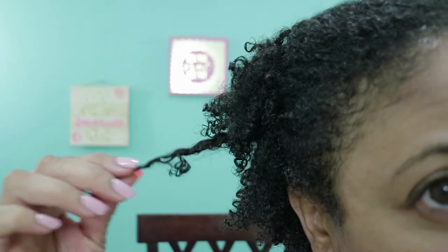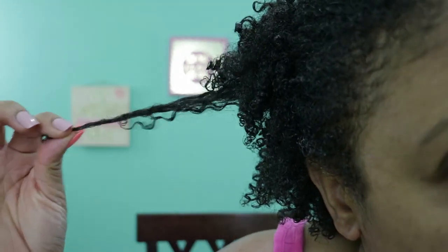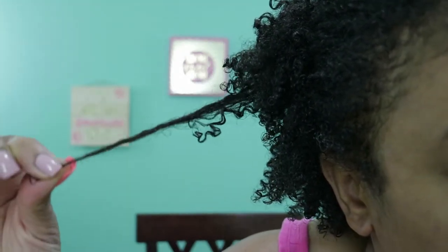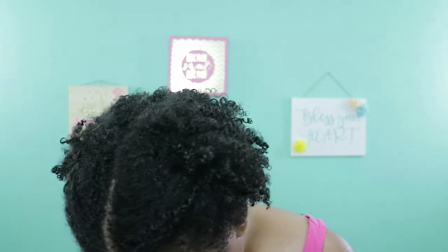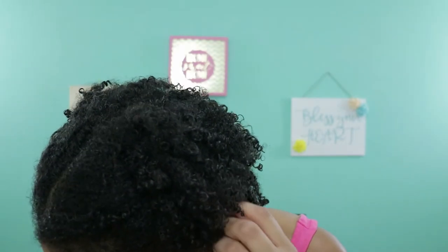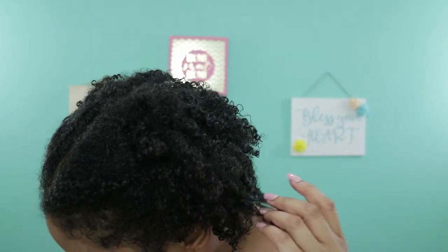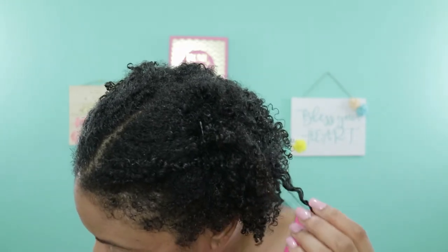Let me show you, let me just get close so you can see. As you can see, this is shrinkage, and this is no shrinkage. Here's the top. It feels very compacted, but I feel like once I put some water on it or spritz it, it'll definitely be a lot softer than what it is right now. It is pretty soft.